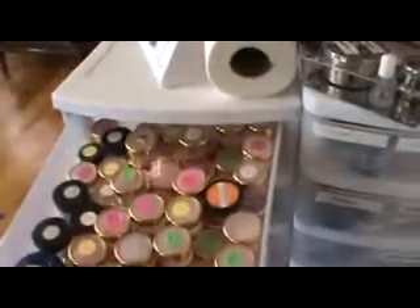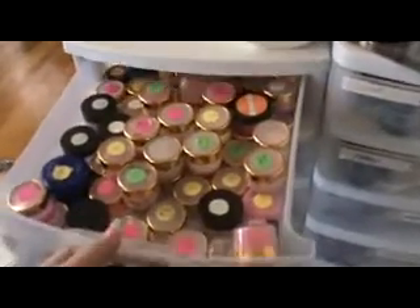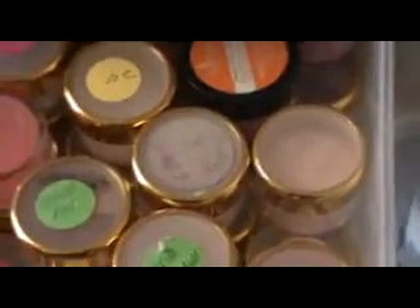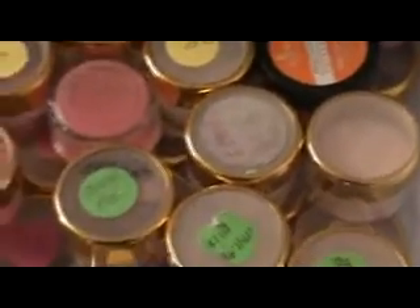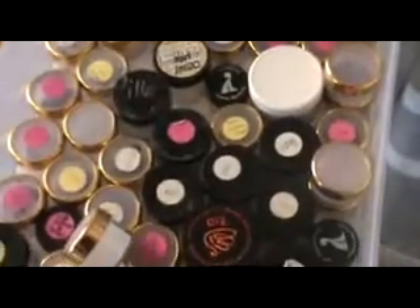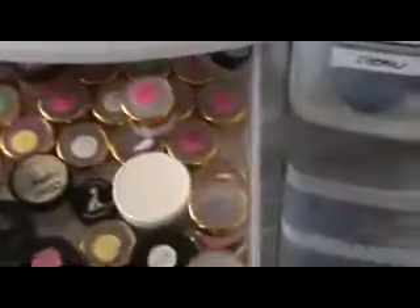My first drawer on this side has some of my color clicks that I've already mixed. These are all my pink ones — some have numbers, some have names. I usually name them after my clients if they mix up. And these are some of my purples and reds.